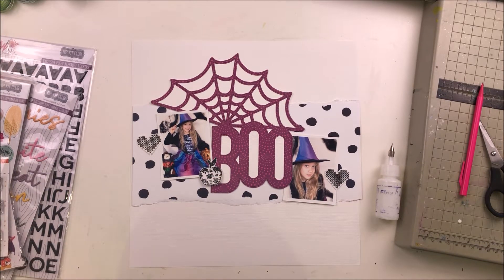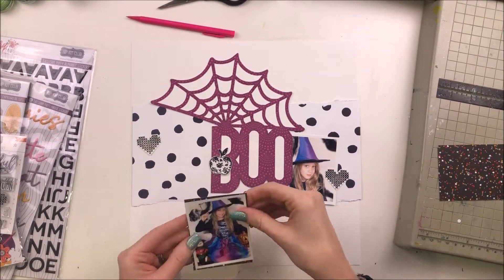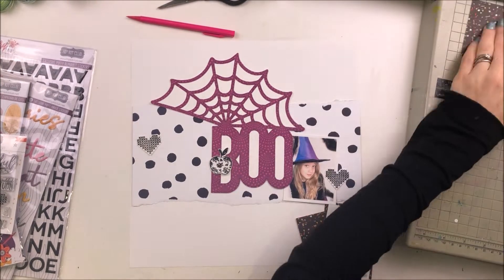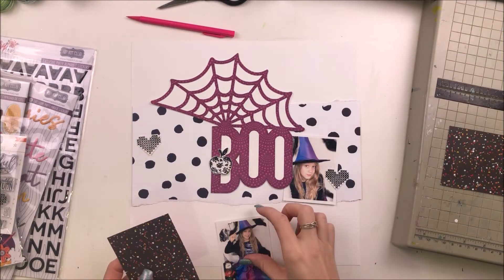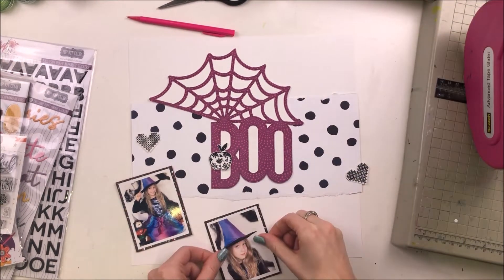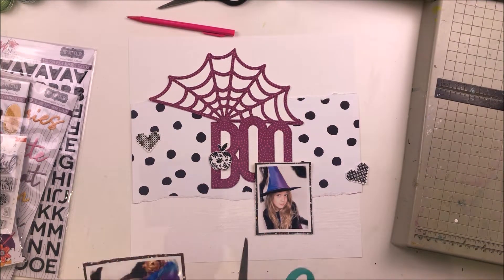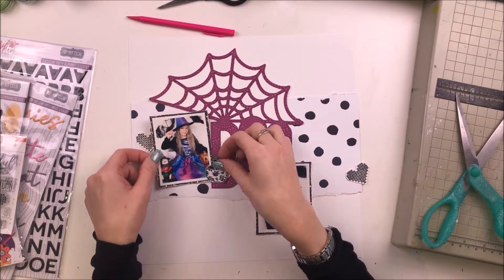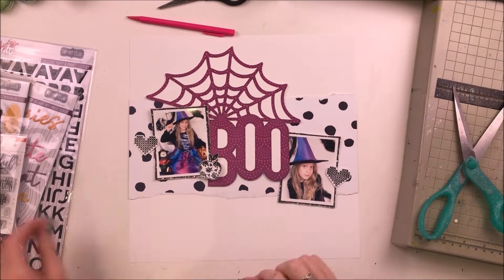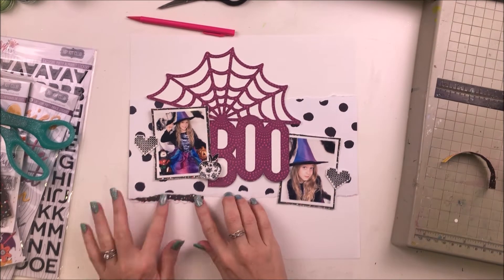You can see the bare bones of my layout taking shape — I have the big cut file in the middle and then I have my two photos either side. I'm mounting those photos right now onto a piece of black patterned paper that is the reverse side of that really super colourful Amy Tangerine 'Slice of Life' paper. It's got lots of rainbow colours on one side and this black colour on the other side with lots of different coloured speckles, so that was perfect for mounting my photos and just distressing the edges.